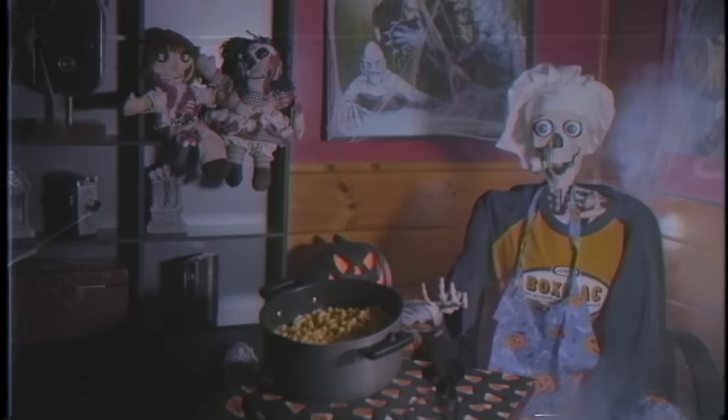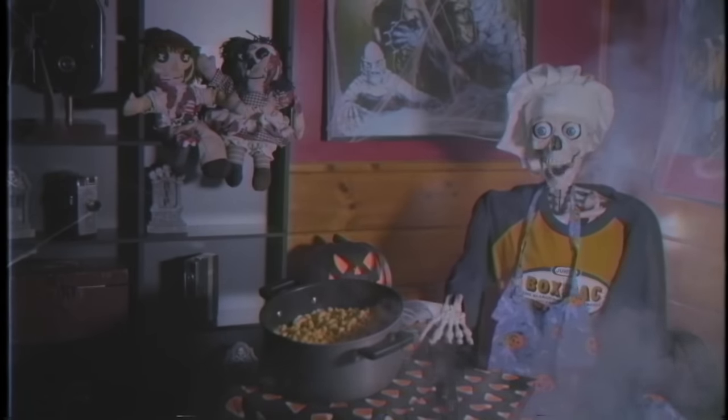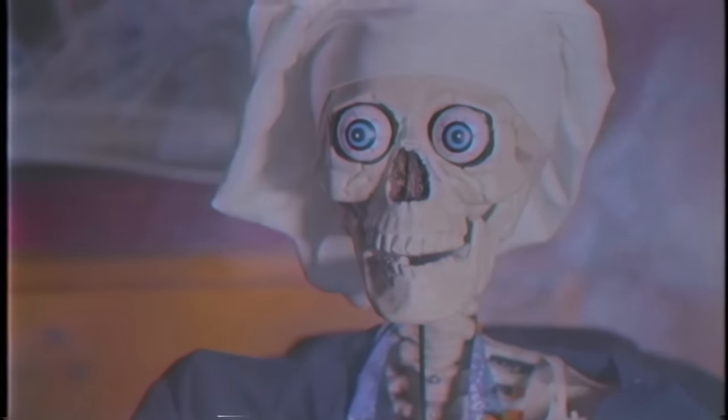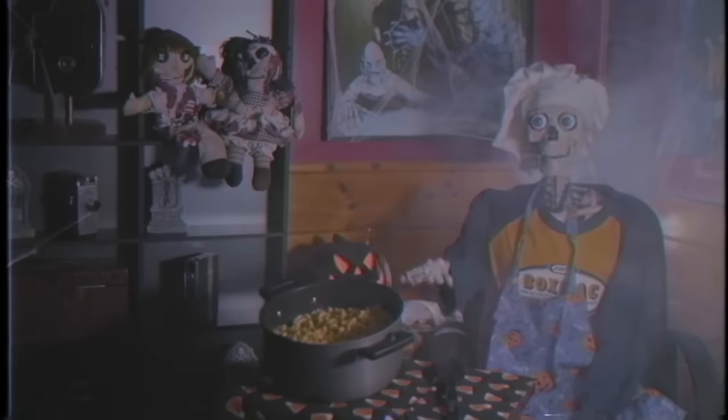All the set decoration was done by Miss Nina. We went to Spirit Halloween and picked up stuff, but we've also accrued our own collection of Halloween decorations over the years. We have lots and lots of Halloween decorations. You guys are really super into Halloween — you're getting me into Halloween. I really like it.